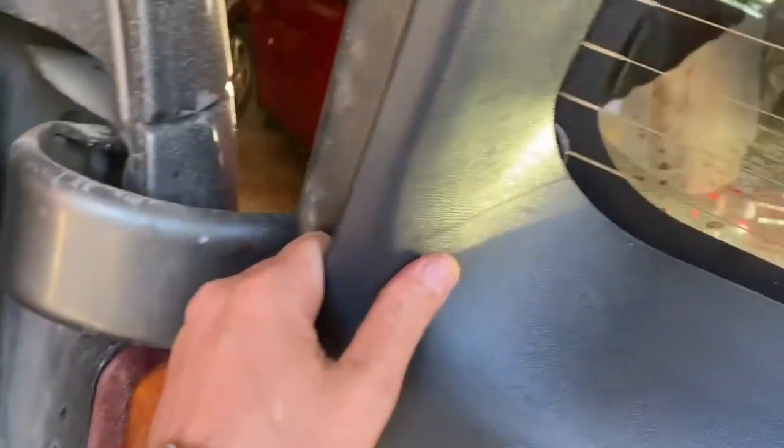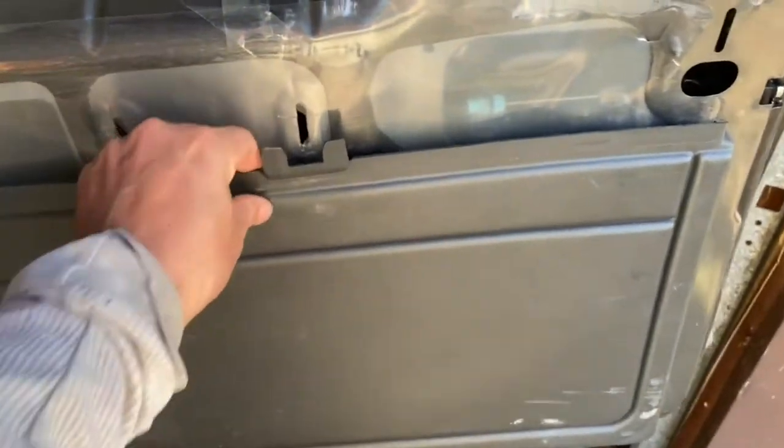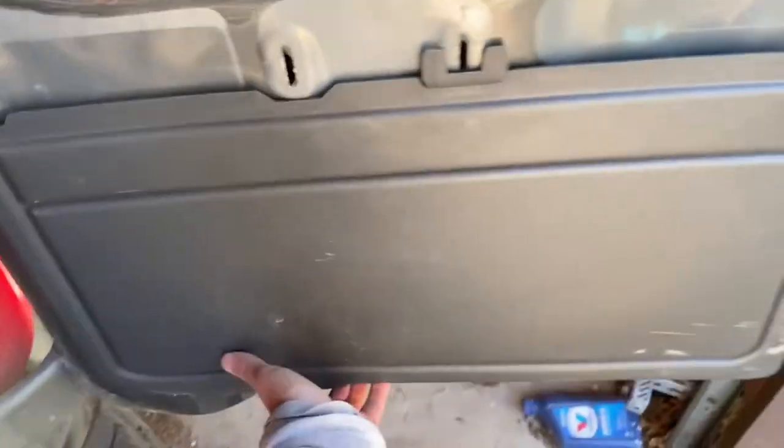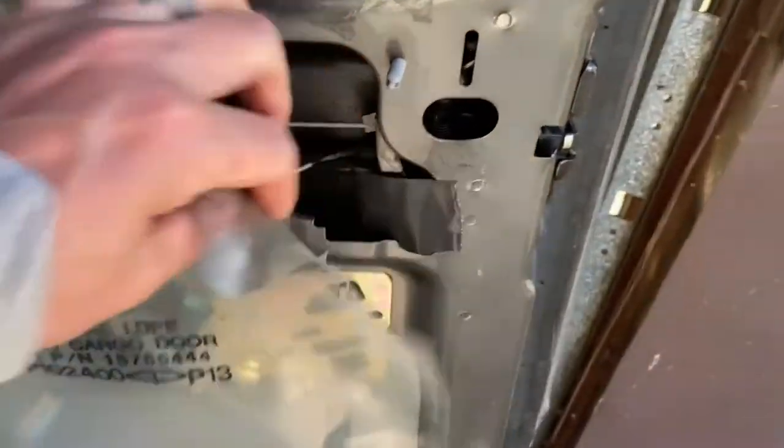First thing you're going to do is pop these molding panels out — just grab and pop them out, top and bottom. You can see these slide up into those slots, and same down here, they slide into those holes. This piece is similar, but it actually just pulls right up. Pull up on it and it comes out — you see those L-shapes? They go in those holes and then slide down and lock in.